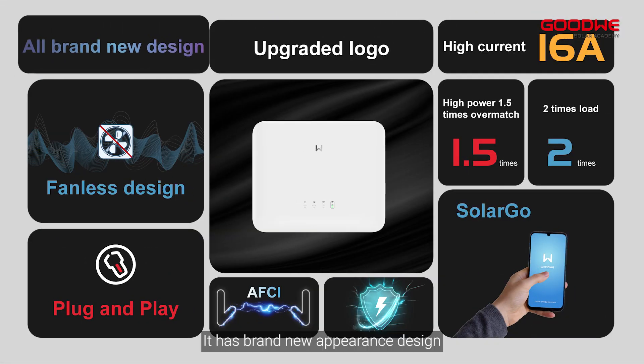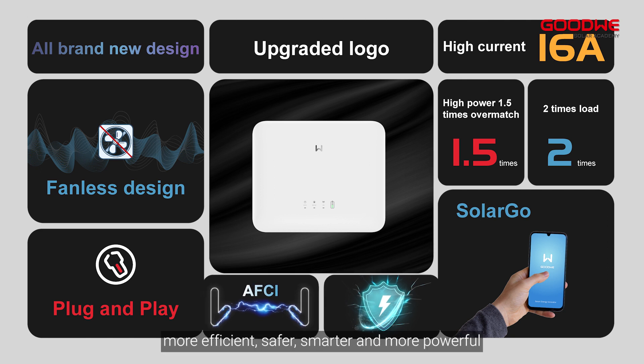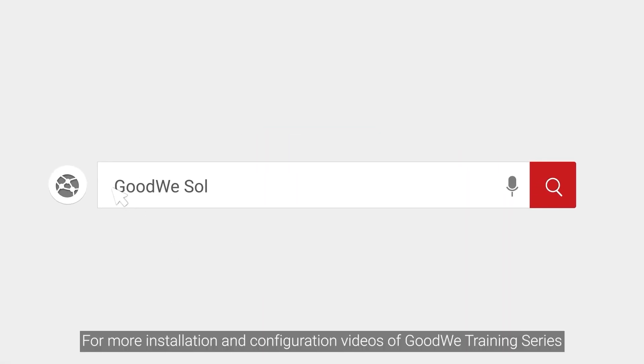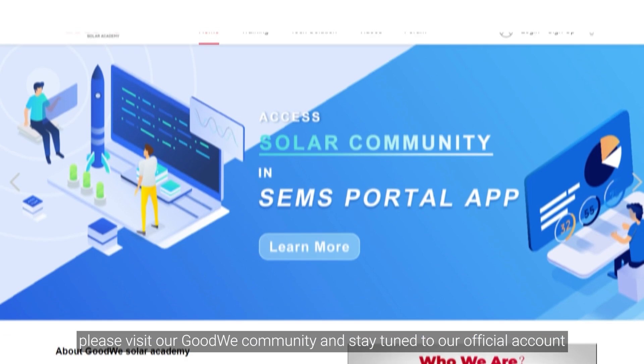To recap, the ES G2 features a brand-new appearance design, fanless and quiet operation, a more compact and easier-to-install form factor, more integrated household integration, higher efficiency, greater safety, smarter and more intelligent controls, and more powerful performance. Thank you for watching. For more installation and configuration videos in the GoodWe training series, please visit the GoodWe community and stay tuned to our official account.